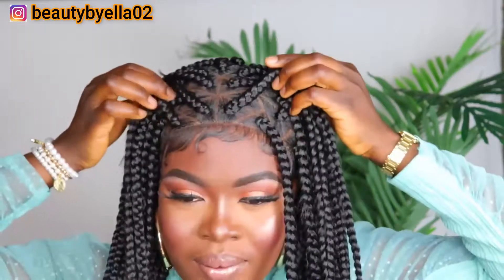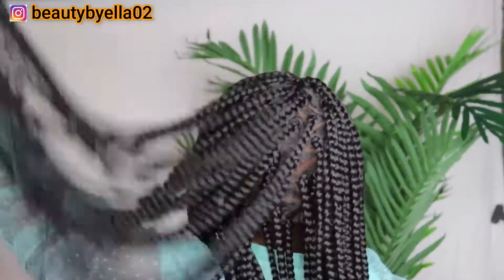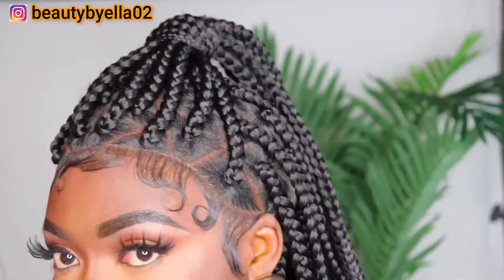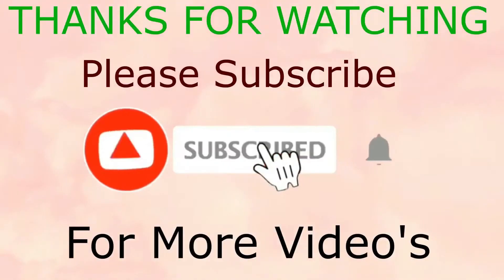With this full lace braided wig you can do different styles — you can put it in a ponytail, and I love the fullness of the hair. It's not too full and not heavy. Half up half down is my favorite style and I got a lot of compliments on this wig. If you enjoyed this video, give me a thumbs up, like, share, and comment below — till next time, bye!